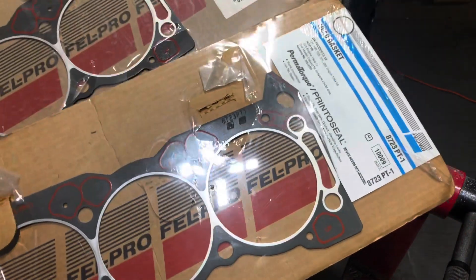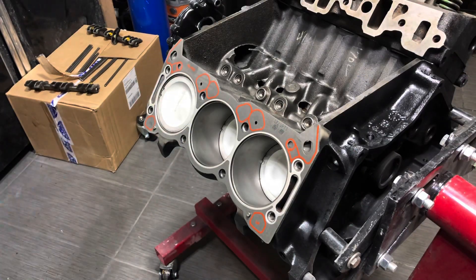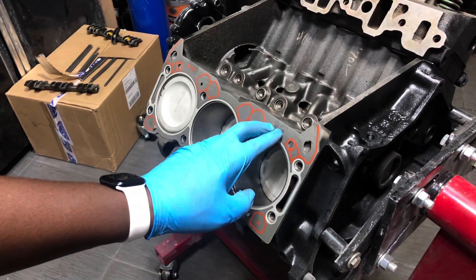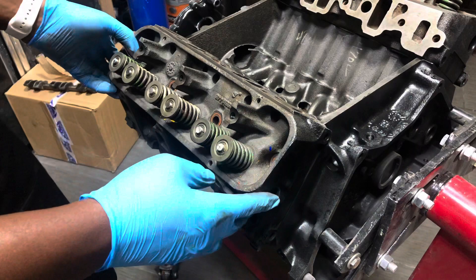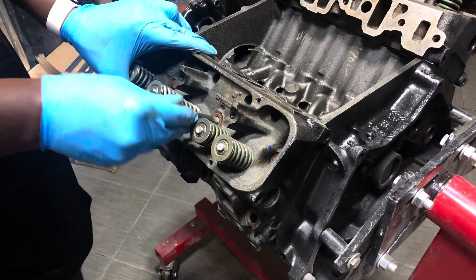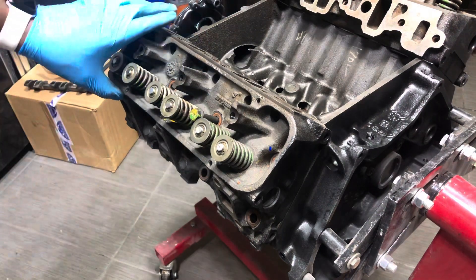Here are our replacement gaskets — we're all good on this front. Back over on the block, I've got my valve train components laid out exactly the way they came off the engine. I've got my new Felpro gasket in, part number 8723 PT1, and we're ready to put back on the head. Lining up our dowel pins, I'm going to use the old bolt just for a second to make sure it's secure — I don't want the head to drop. We are switching these bolts out though.